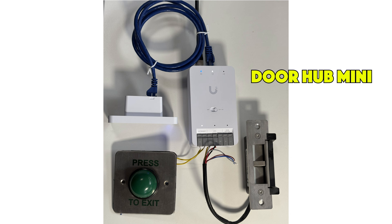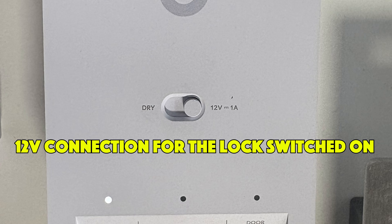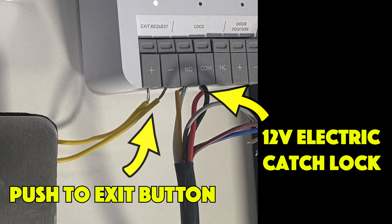Here you can see the Door Hub Mini, the G2 reader, the push-to-exit button, and a 12-volt electric catch lock. I've pushed the toggle across to 12 volt so it's able to power the lock. We've got a network connection and POE in, and then the reader connected via a patch cord. The lock and push-to-exit button are wired directly into the hub mini.